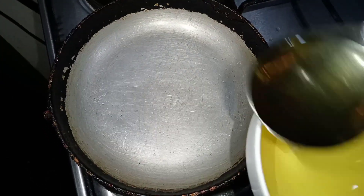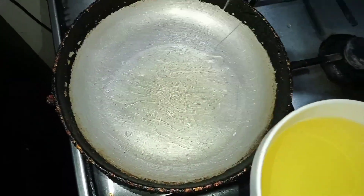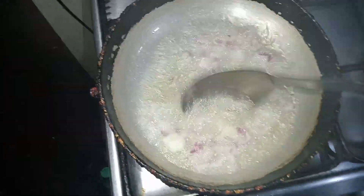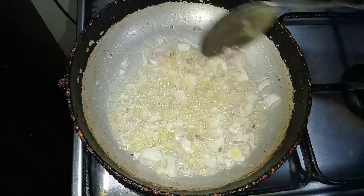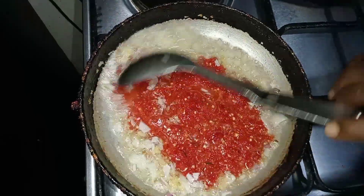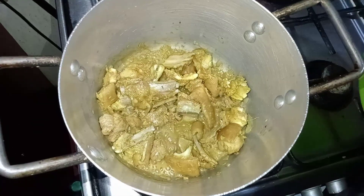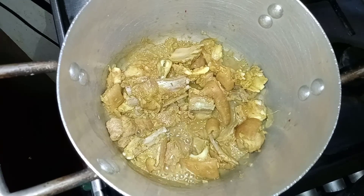While the goat meat cooks, I'm making the pepper sauce in a heated pot. Heat your oil first, then add onion, ginger, and garlic, followed by the pepper. Fry this, stirring continuously, for about 15 to 20 minutes. After about 10 to 15 minutes I add a little water to allow it to cook properly.